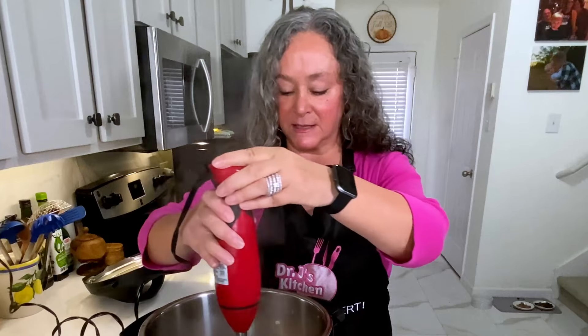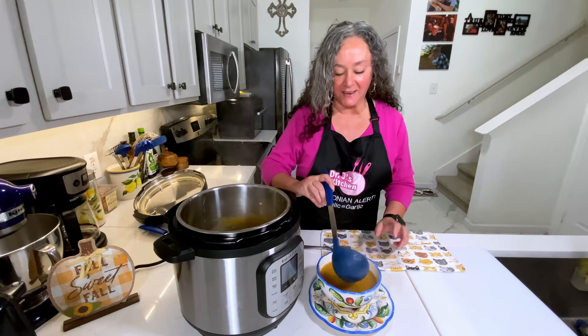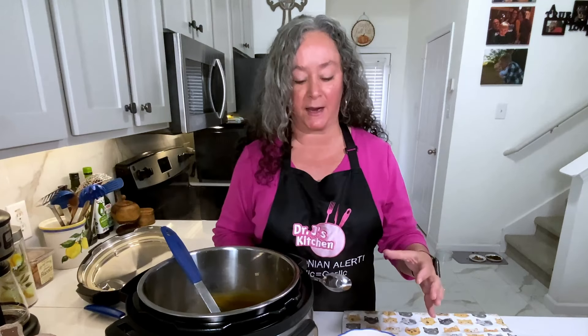All I'm going to do now is use my immersion blender — blend this all up so it's nice and creamy. Smells so good. It's the easiest way to get a soup going. So the soup is done. If you don't have an immersion blender, just do two batches in your regular blender — just make sure you put a nice towel over the top because you don't want it to explode and redecorate your kitchen.